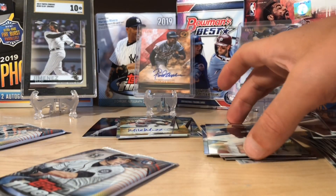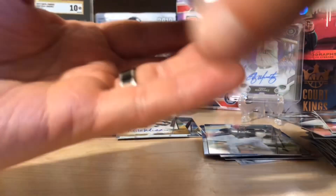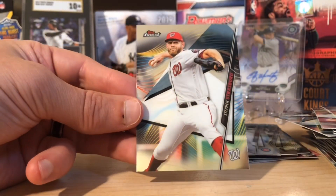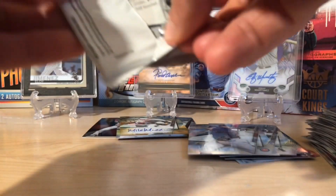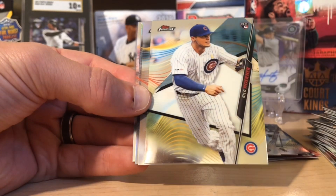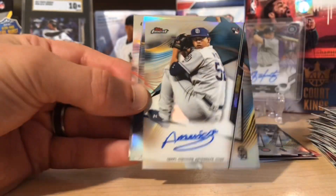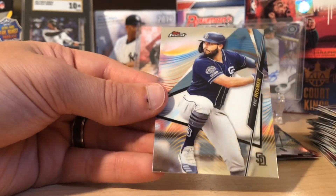I wonder if that Robert's a short print — viewers, help me, is Robert a short print rookie? I don't think he is. Lorenzo Cain. Here's a refractor of Kyle Schwarber. We got Trevor Story and Strasburg. Last pack mojo — we already pulled a gold, so can we hit another sweet card? We got a Nico Horner rookie, and right behind that is a Munoz rookie autograph. I don't think these are numbered, just the base ones, but he has a pretty nice signature, so that's cool. Tanaka, Xander, and Eric Hosmer to round it out.